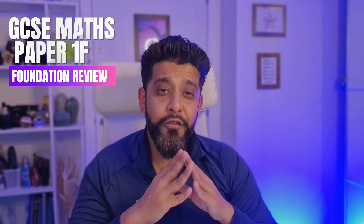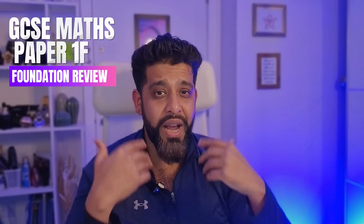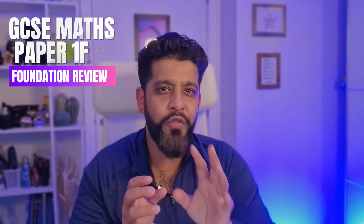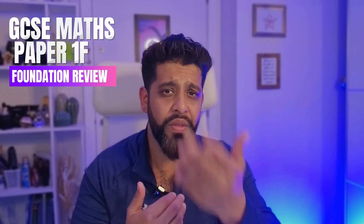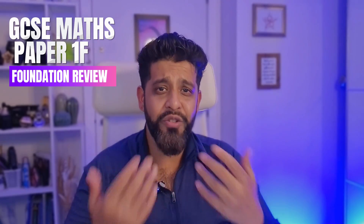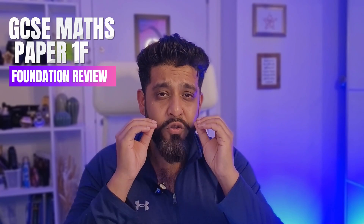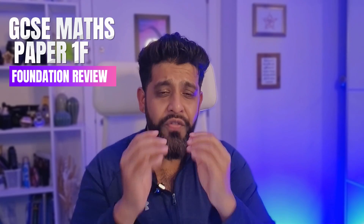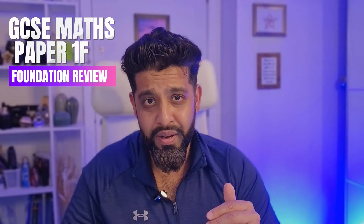Foundation students, if you just worked harder in the earlier years — because some of you are so capable — you end up in year 11 in a foundation group. Your schools feel it's a risk to enter you for higher because if you do the higher paper and don't get enough marks, you're going to get a grade U. You'd rather have at least a grade 2 or 3. But if you really put in some work and get yourself on the higher paper and give your teachers enough confidence in your ability, then you have a better chance of passing GCSE maths from the higher paper than the foundation.